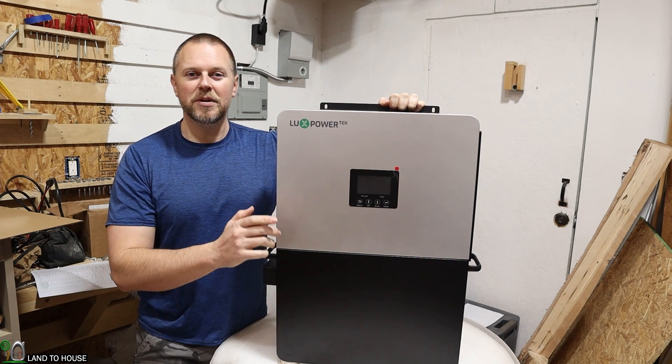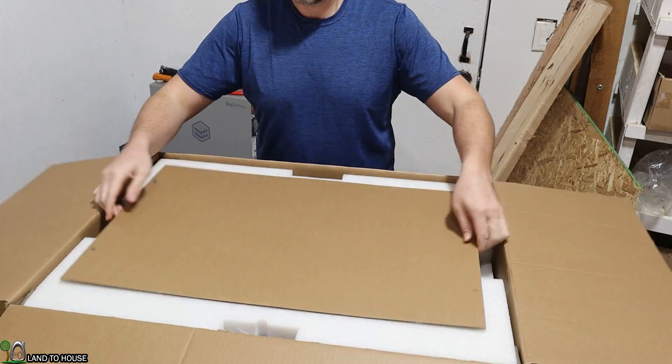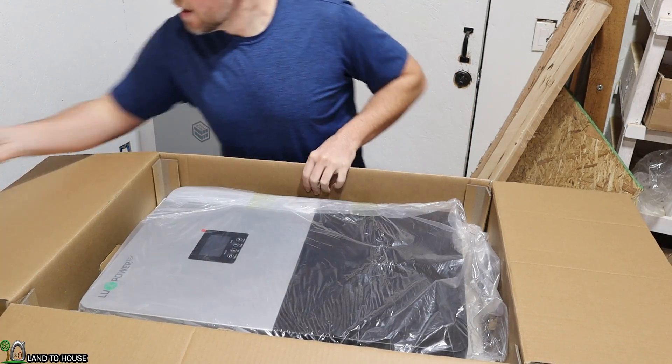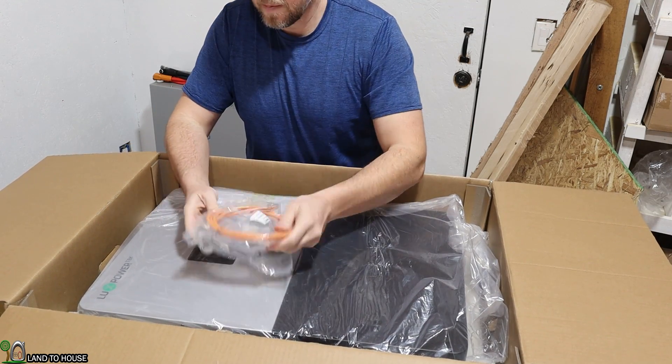So let's go ahead and take a moment to look at all the ins and outs of this inverter. First things first, the packaging of this inverter was really good. It came in a large box and had foam all the way around the inverter, and there was zero damage, at least so far that I can tell on this inverter.